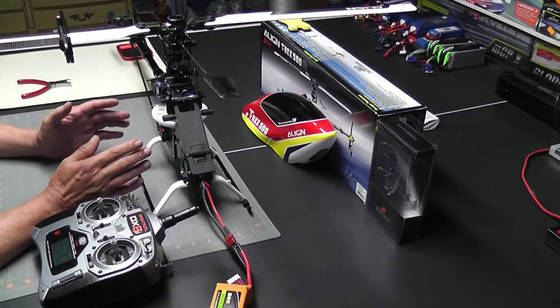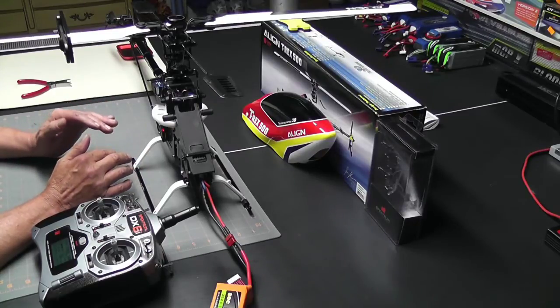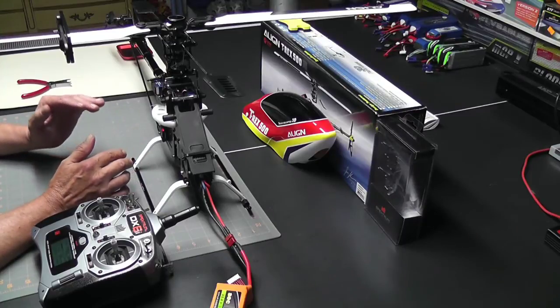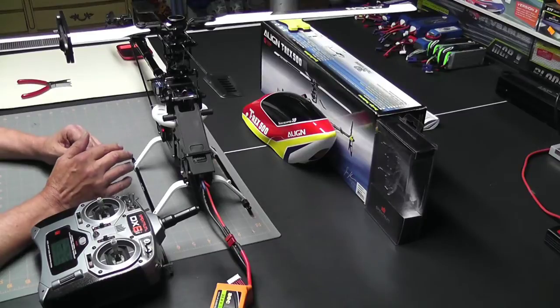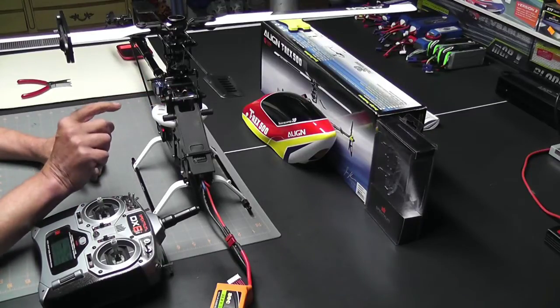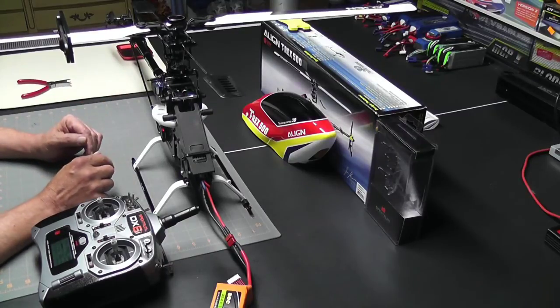I want to see high at say plus 10 and low at negative 10. The reason for this is it will confirm that the swash plate is in the middle of the pitch range. If for example I had plus 11 and minus 9, that would tell me my swash plate is too high, and I would use the servo links to shorten it up, adjusting each link one turn at a time until it's centered.